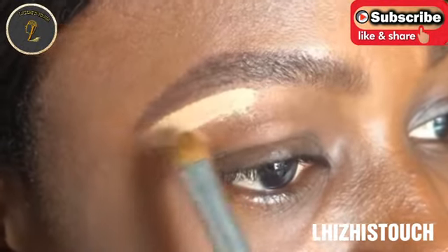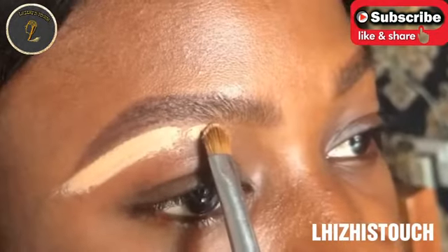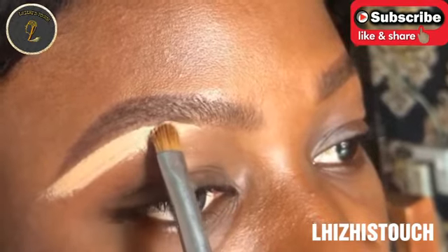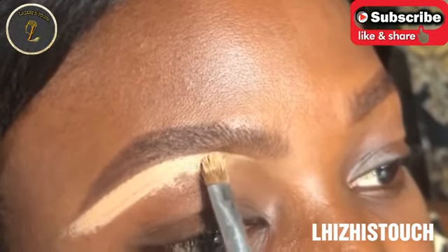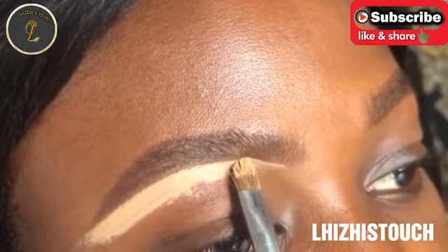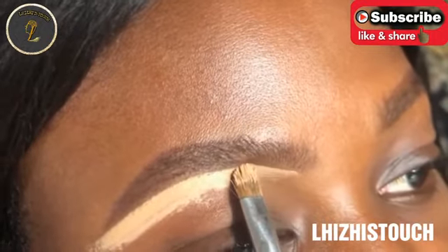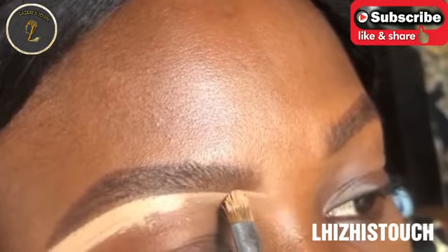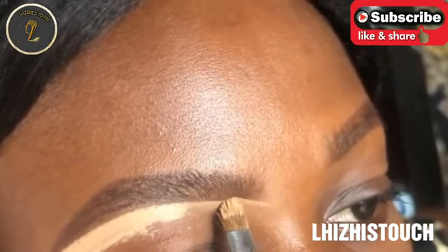At this point I'm going in with the lighter shade of concealer just to highlight underneath her brow. While doing this, you want to make sure that you are as precise as possible. Then towards the bridge of the nose, I'm going in with the darker shade of concealer, which matches her skin tone.